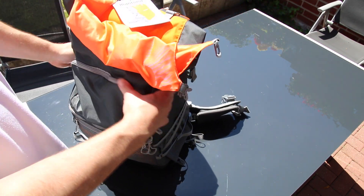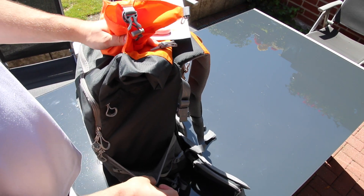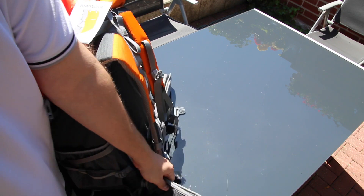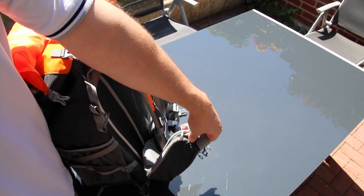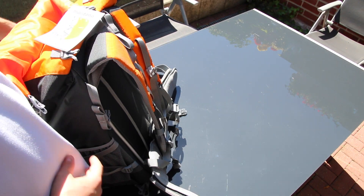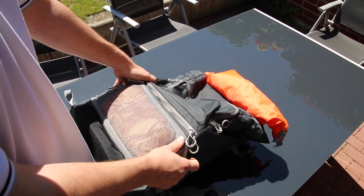Around the other side there's a small mesh pocket. On the middle section side there's another little mesh pocket. On each side of the hip belt you also have a small pocket for your cell phone, wallet, or whatever you may need.